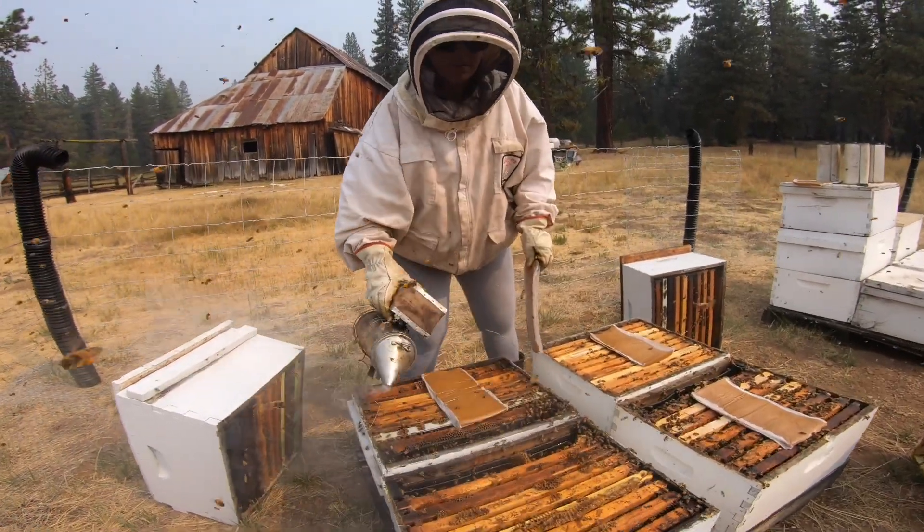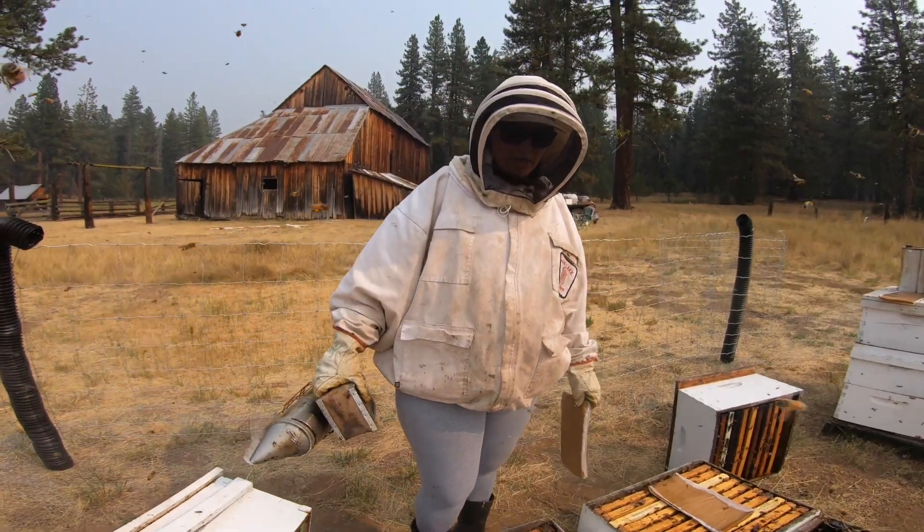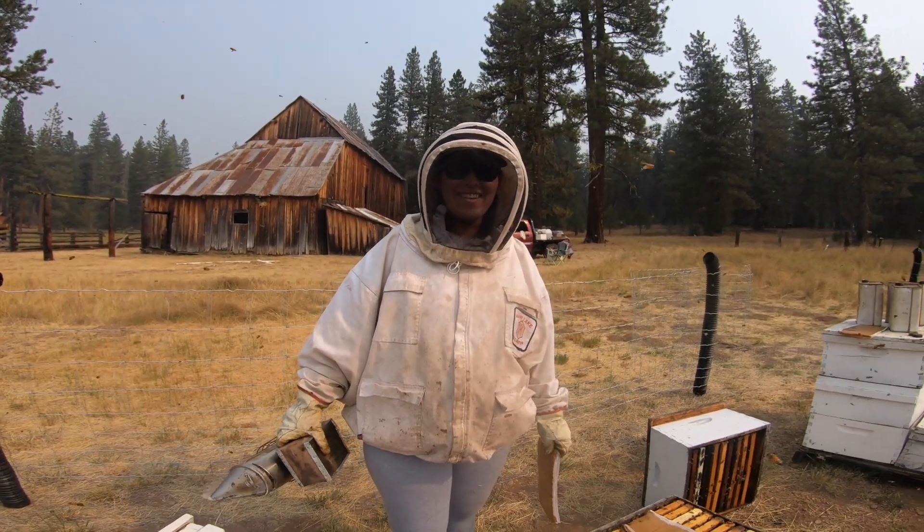Why do we like to pump the smoke? To encourage the bees to go down — down into the hive.